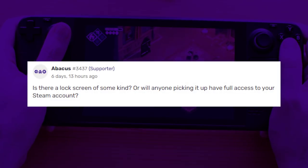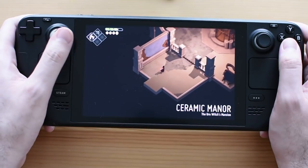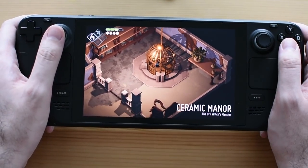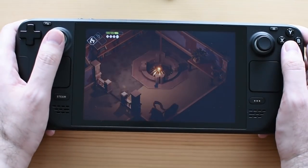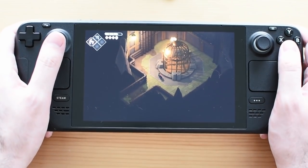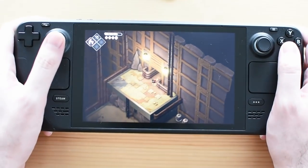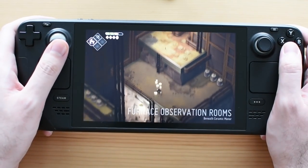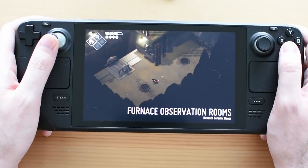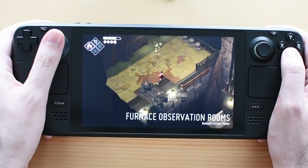From Abacus: is there a lock screen, or will anyone picking it up have full access to your Steam account? Unfortunately, I haven't been able to find a lock screen anywhere in the settings. When you turn it on, assuming you've already logged in, it goes straight into your library. If you have multiple accounts, you just tap the profile icon and immediately go into that library. So no, there is not a lock screen — do not let your Steam Deck get stolen. A stranger will play all your games.